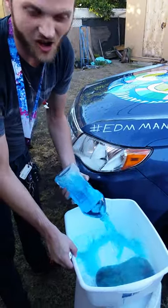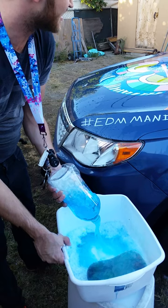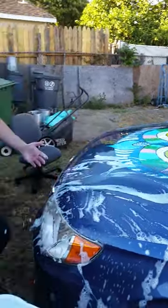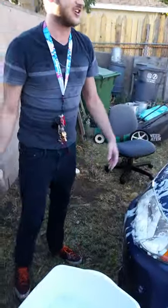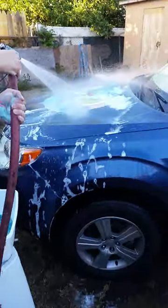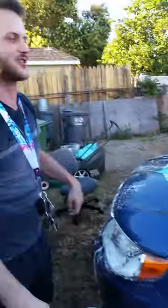What you need is to buy some — I left this on for a week, baking in the sun in Vegas, so it's pretty stuck on. But as you can see it comes off pretty fine, it just takes a little bit of work.